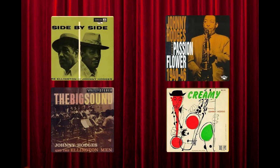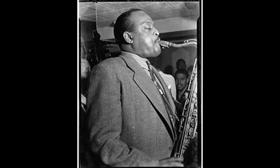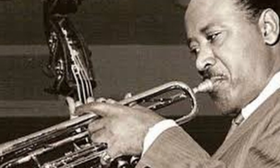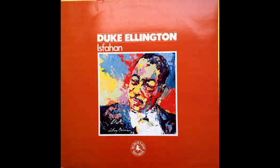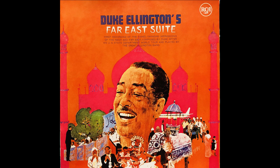One of my personal favorites is a recording called Side by Side that also features incredible solos by Ben Webster, Roy Eldridge, Harry Sweets Edison, Papa Joe Jones, Billy Strayhorn, and of course Duke Ellington. Ellington often featured Hodges on ballads that showcased his melodic prowess, and one of his famous recordings is a beautifully haunting melody called Isfahan, composed by Billy Strayhorn and recorded on Ellington's Far East Suite.